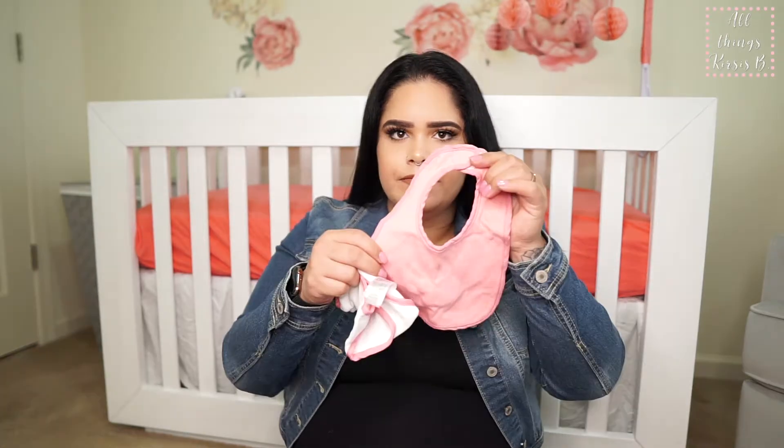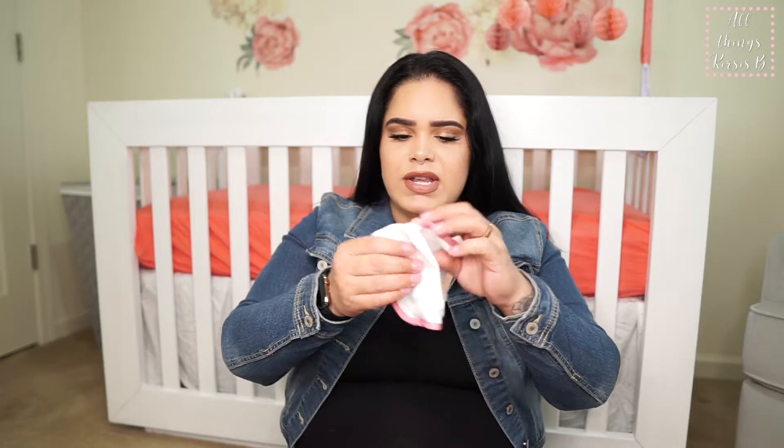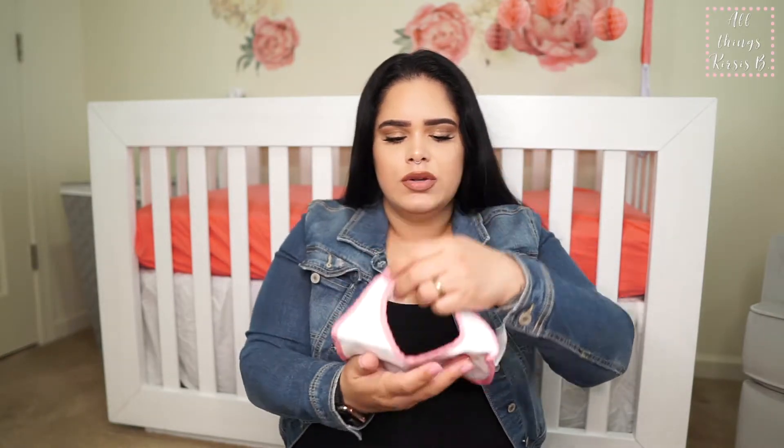We have some traditional bibs here. I don't think she's going to need them right off the bat, but they're here just in case — we've got two little bibs.